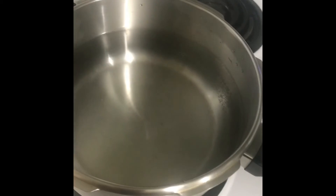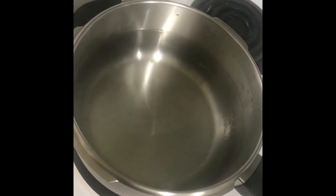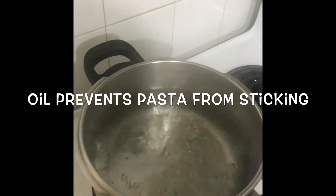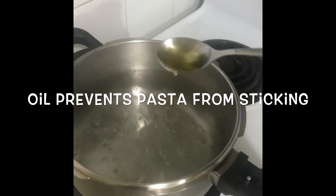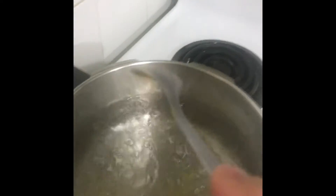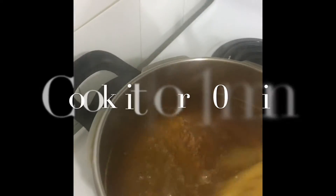I'm going to make pasta for lunch. So this is just the water — I let it boil, and before I add the pasta, I add one tablespoon of oil and turmeric powder, just a little bit for color. Then I add the pasta.